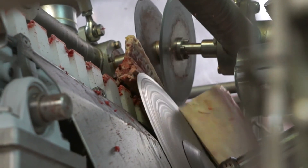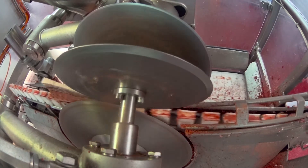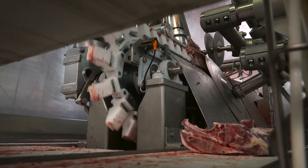We're quite happy with the machine at this stage. Our yield is up two to three percent and it's eliminated the risk and further cuts from the bandsaw operators. It's a lot more efficient, cleaner, and our racks are looking better in the cutting of the rack.